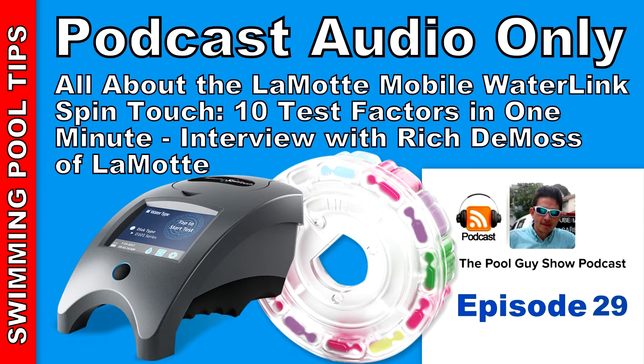Hey and welcome to this week's episode of The Pool Guy Show. Today I'm going to be joined again by Rich DeMoss from LaMotte. We're going to discuss the mobile SpinTouch in detail in this podcast.